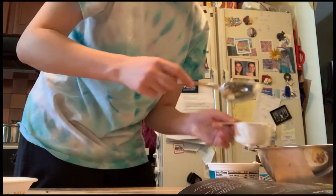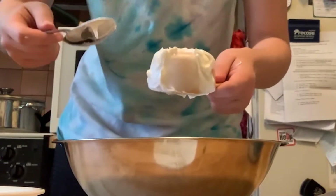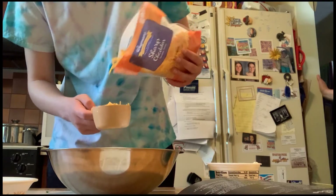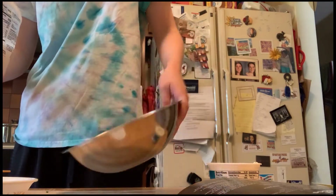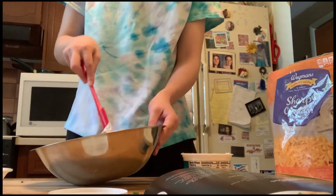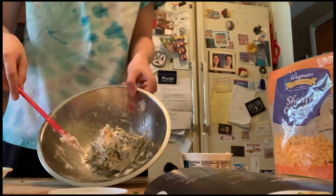The texture is wet and fatty and gross. Half a cup of shredded cheddar — also gross. Here's before mixing, and after.